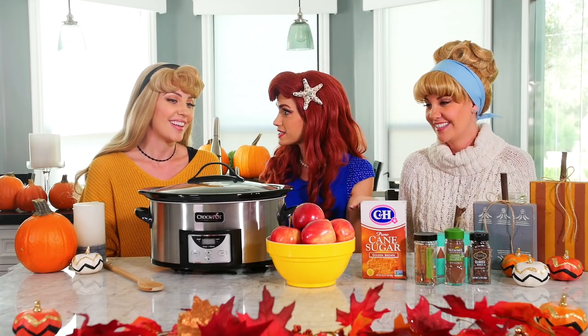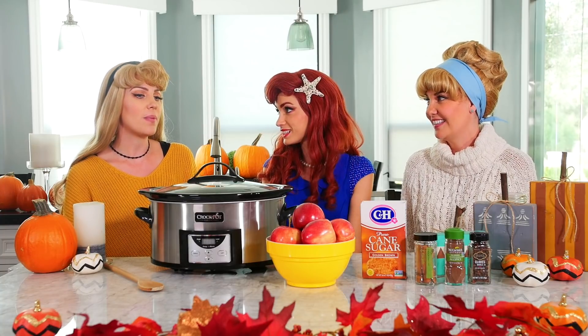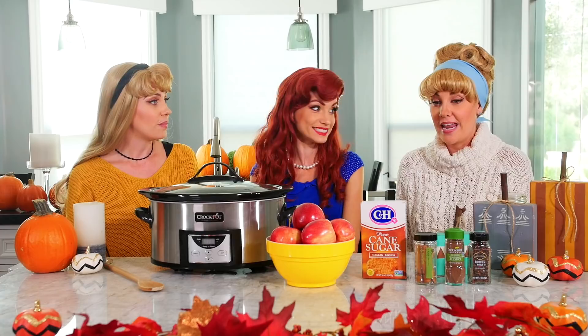We need all of these things? We do. First of all, since we're making apple cider, we need apples — some Gala apples. They look very delicious. They are the best traditionally for apple cider; I think they have the most flavor. We'll find out. I'm not an apple expert, but I do like sugar, and we get to put brown sugar in here and lots of yummy spices.